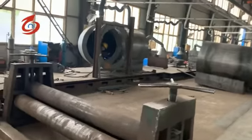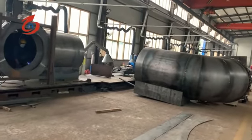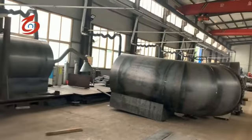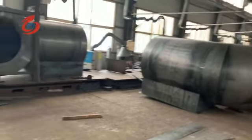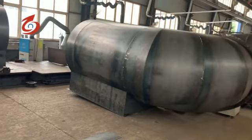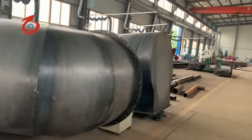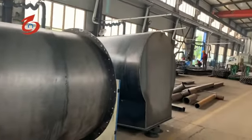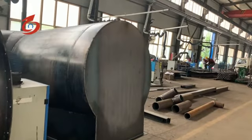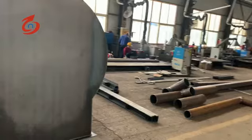This is the top air duct. This is the top air duct, and the next one is the first piece. The other material will not be permitted.